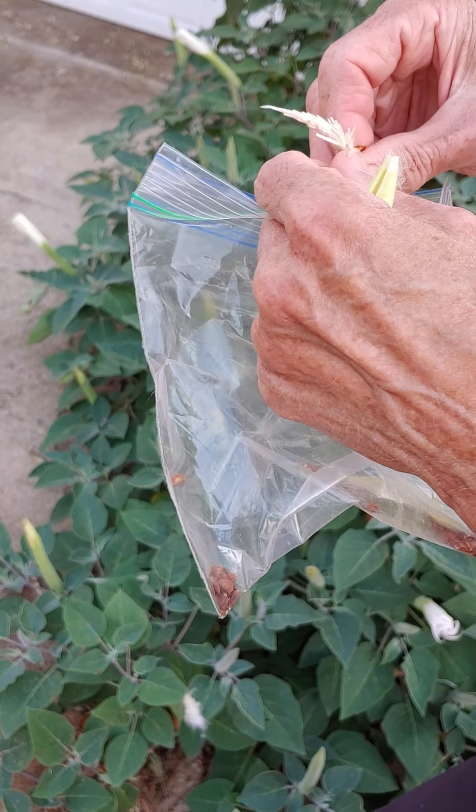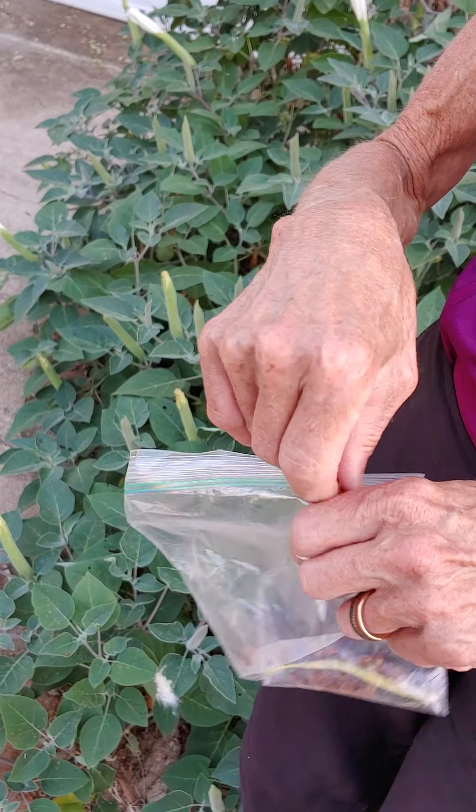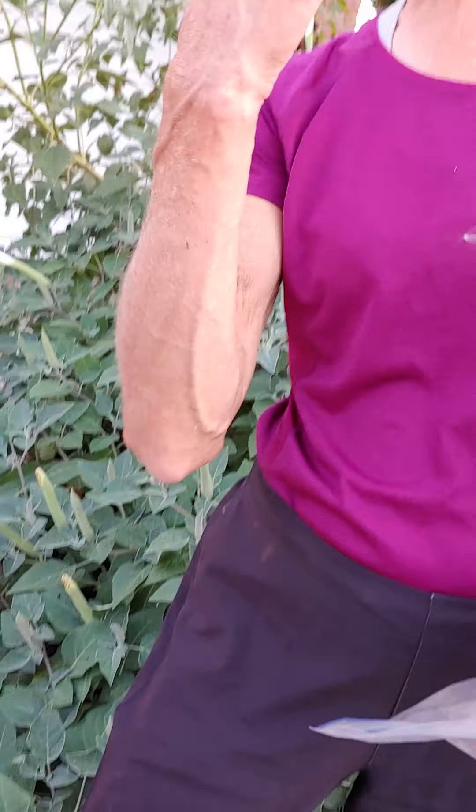Hey, I want to demonstrate something today. I've told people many times that you can strip a milkweed pod without getting the fluff all over you. Before I go for these, I want to show you — it's a lot easier to show than just tell.